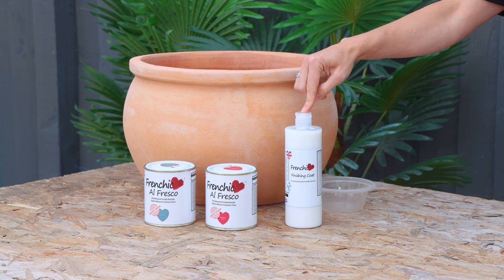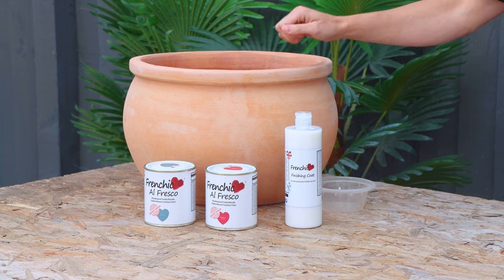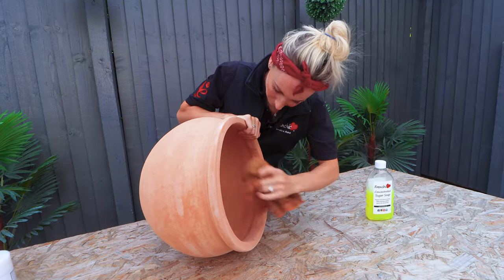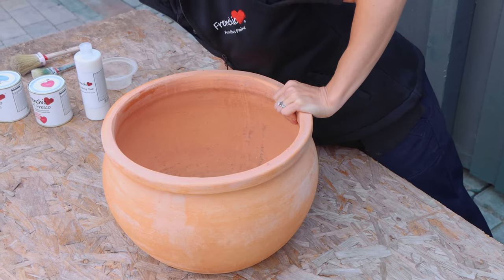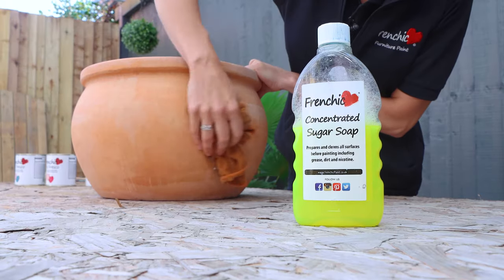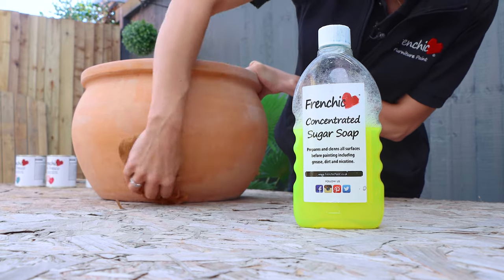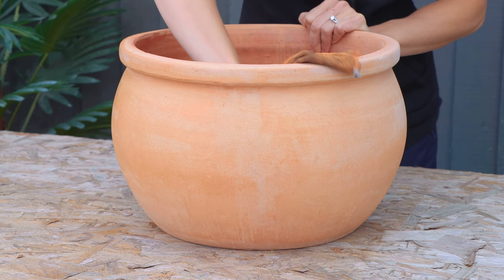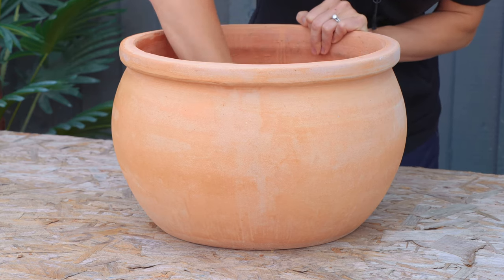The products I'm going to be using are Frenchique's finishing coat and two paints from the Alfresco range. This pot is a new pot so I don't need that much preparation. However, if you are using an older and more weathered pot, or perhaps it's been previously painted, you do need to give it a really good scrub down with the concentrated sugar soap beforehand. As with any surface you're about to paint, make sure it's clean, dry, dust and debris free.